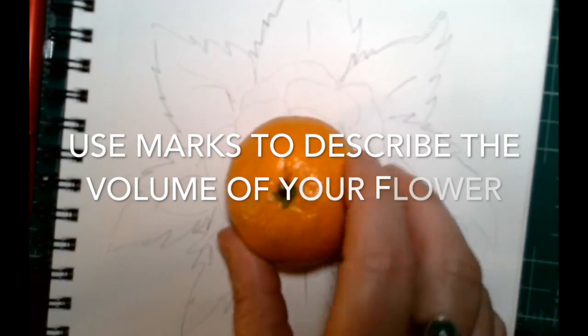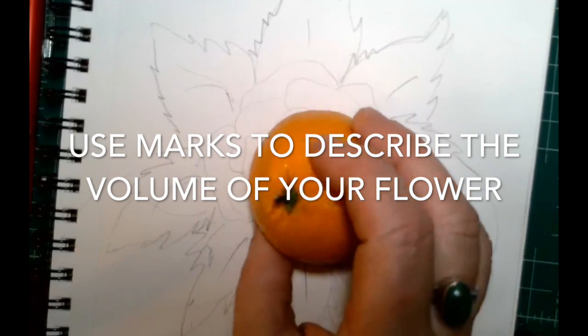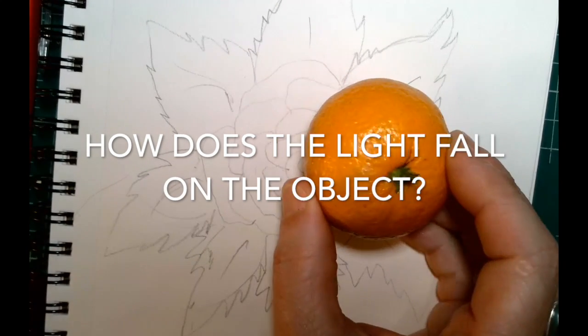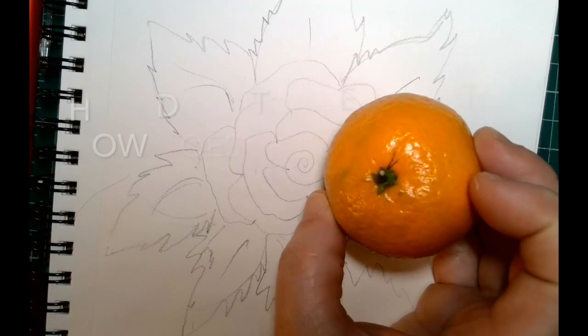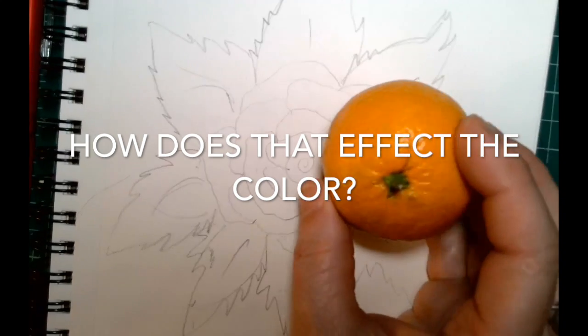Number one, you're creating an idea of what is the volume of what you're looking at. Where are the high areas? Where are the low areas? And then the second thing is how does the light fall on the object, and how does that impact the way the colors appear on the surface?